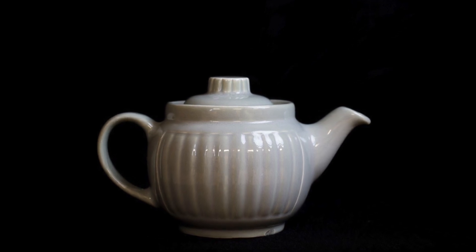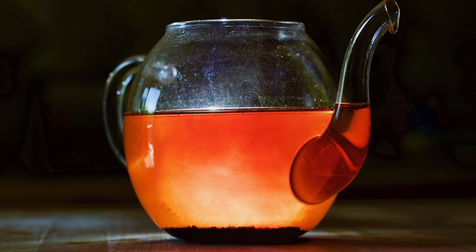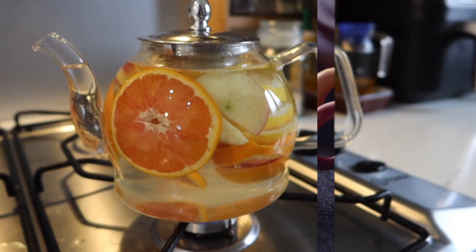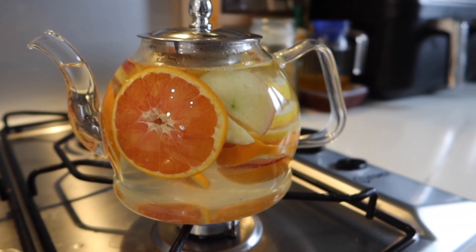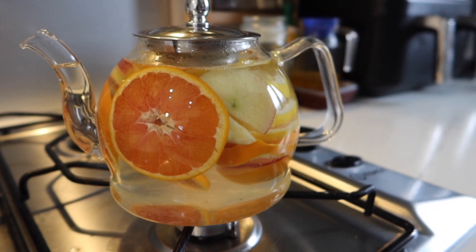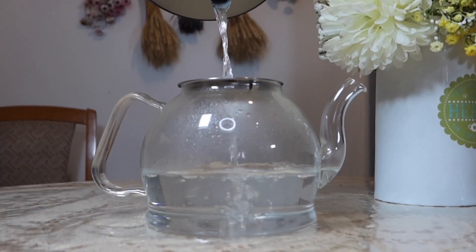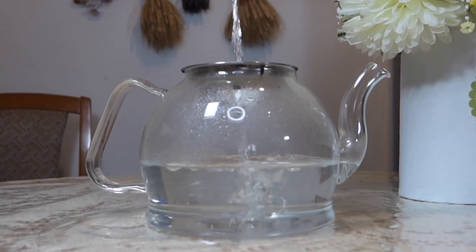What material is really the best for a teapot? Many teapots are made out of porcelain, steel, glass, or even ceramic. The best material for a teapot is, without a doubt, glass. Glass teapots maintain heat much better than other teapots.